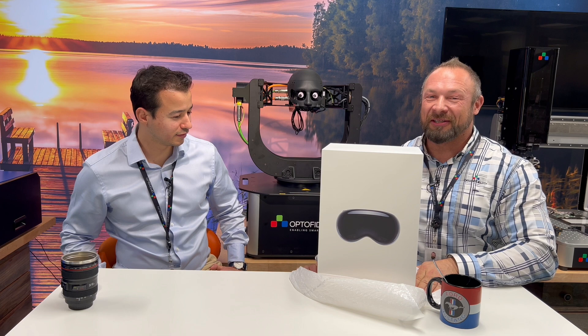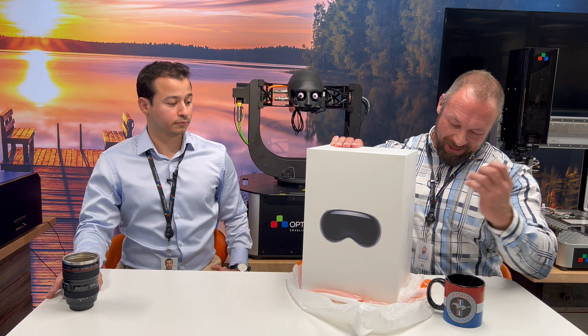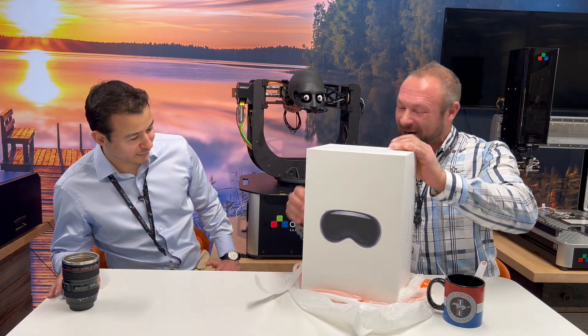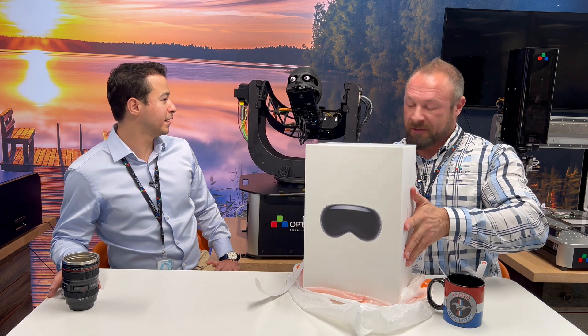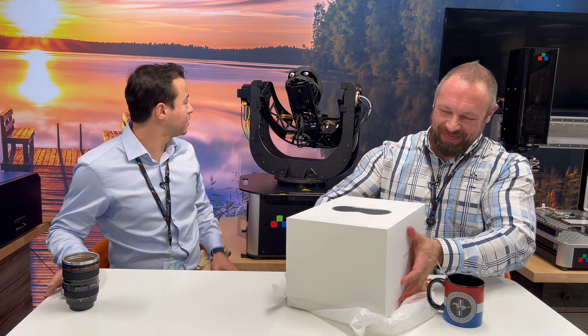So yeah, we have here the new Vision Pro and today we are going to unbox it. I love how they make it so that there's anticipation to open the box. Paddy, no peeking. Jani, you hurt Paddy's feelings. I'm sorry. Don't worry Paddy, you'll get to try this out soon.